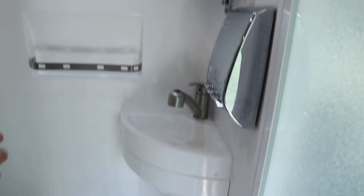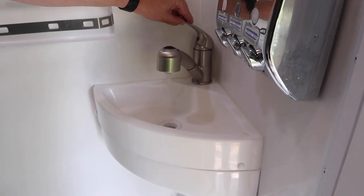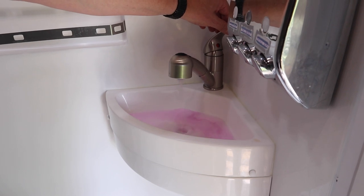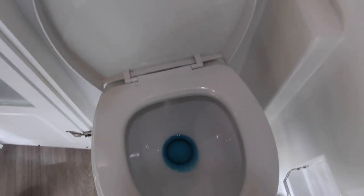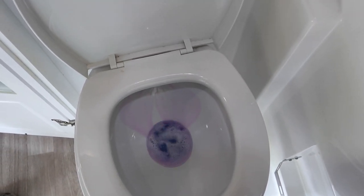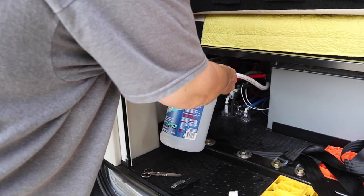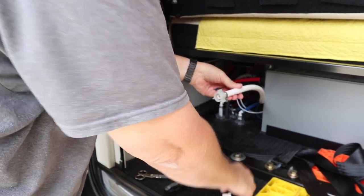Now we're going to the bathroom. We'll do the sink first — hot water, some pink antifreeze, then the cold side, pink antifreeze. For the toilet, just pull it down so it flows in there — don't flush all the way, you don't want to lose the antifreeze that's in there. Nice pink antifreeze. I used up a gallon already but still need some more, so I'm going to put a little more in there.